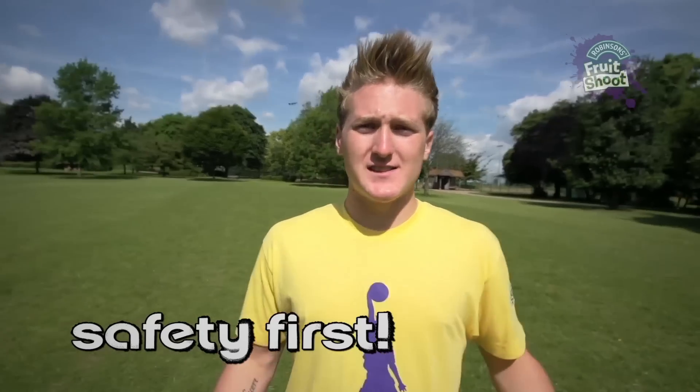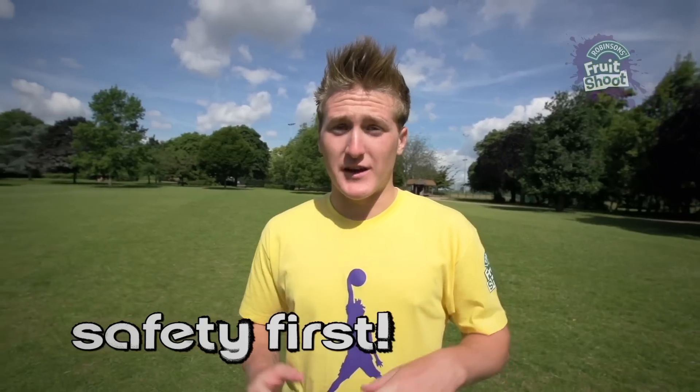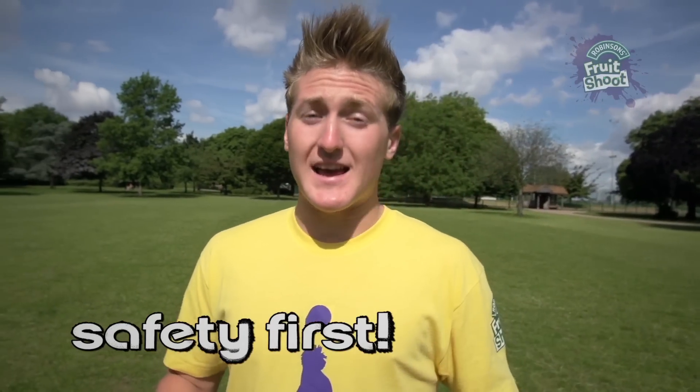Now remember guys, these tricks that I'm showing you are tough and you have to take care when you're practicing them. So make sure you're warmed up, get lots of space and you listen to my advice.